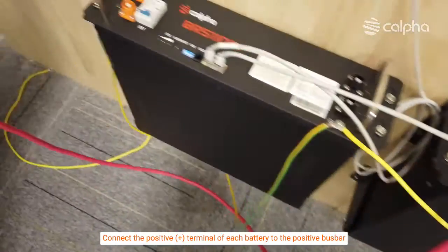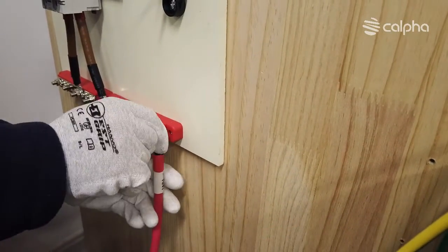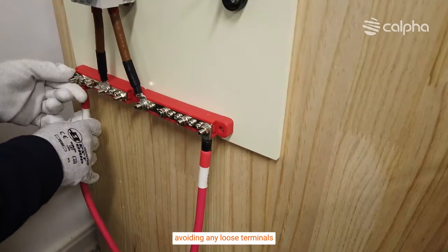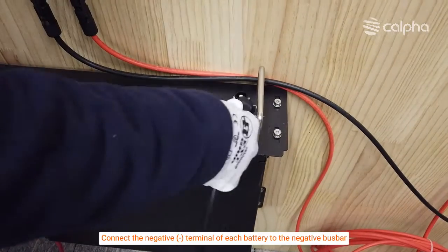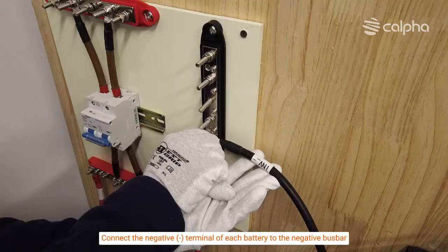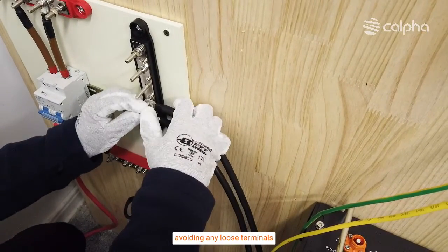Connect the positive (+) terminal of each battery to the positive bus bar, ensuring secure and proper connections and avoiding any loose terminals. Then connect the negative (−) terminal of each battery to the negative bus bar, again ensuring secure and proper connections and avoiding any loose terminals.